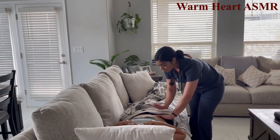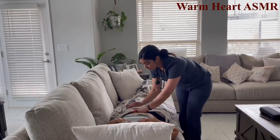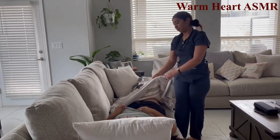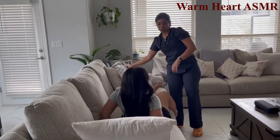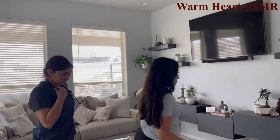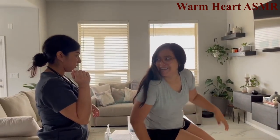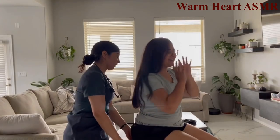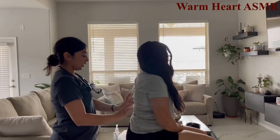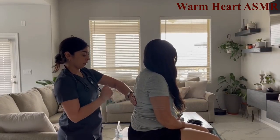Proceeding to percussion of the abdomen. Let me know if you feel any pain or tenderness. Now having the patient sit up, then assessing the CVA — costovertebral angle. Any pain? No pain.